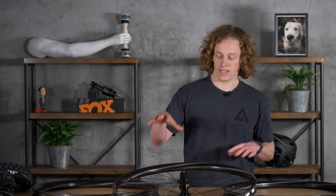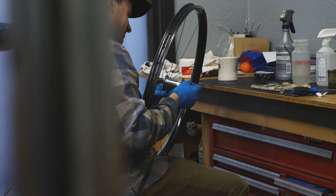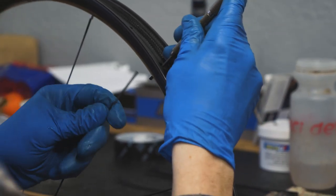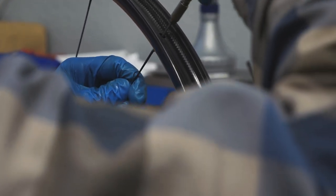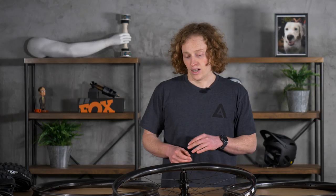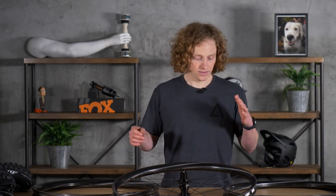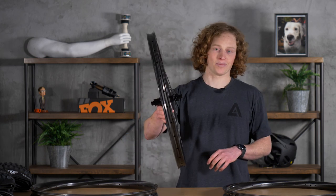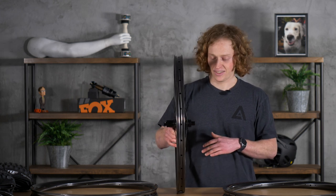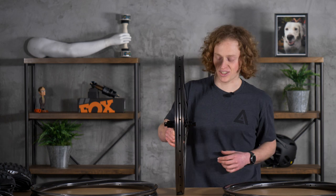One thing that's really cool and that really shows their trust in their product is that We Are One offers a lifetime warranty on these. If you happen to break one while you're riding, they will send you a new rim at no cost to you — you pay shipping, but that's it. It makes sense why they believe in their products so much. We've gone out to visit these guys in Kamloops and they're the real deal — they're doing everything in-house from the layup to the design to building them up and sending them out to you.